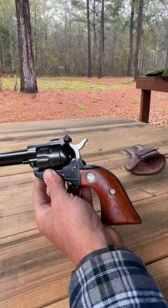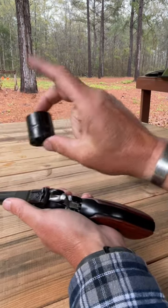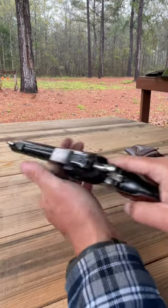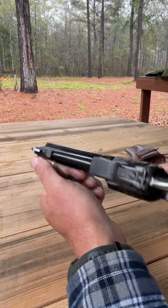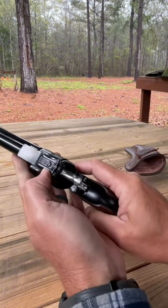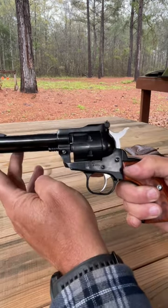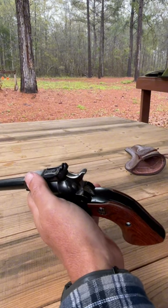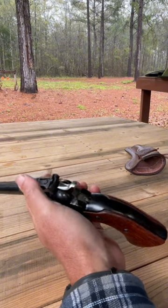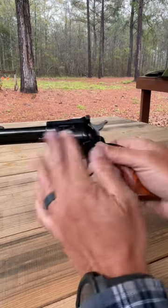It is chambered in both 22 long rifle cylinder and an interchangeable 22 magnum cylinder. It has a ramp style front sight, which I painted white so I could pick it up visually easier. The rear sight is adjustable both elevation and windage. It has a 4.62 inch barrel length. It is a six shot capacity, both long rifle and magnum. It has a one in 14 inch right hand twist. It's alloy steel.